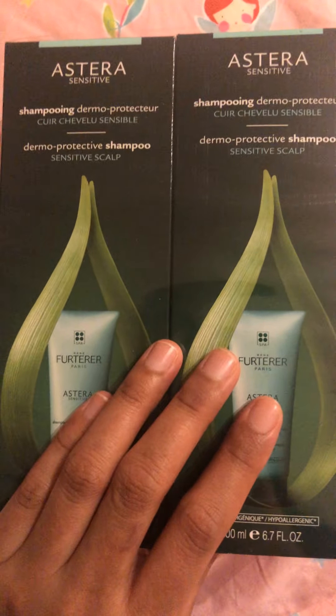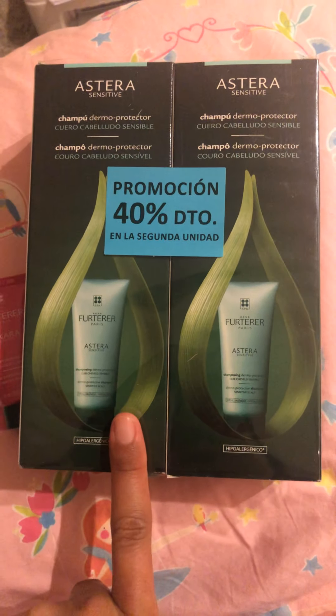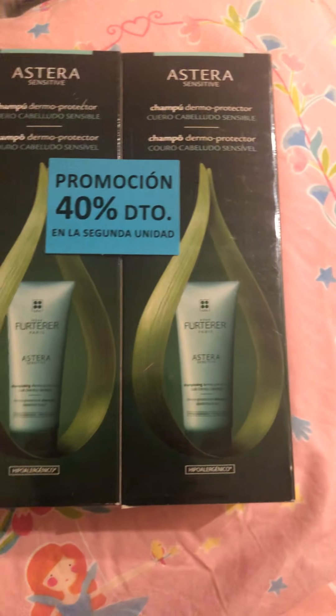So today I bought this for 19.95 euros, and the other one had a promotion, so it cost around 10 euros each or less. This one is 19.95 and they gave me this as well.